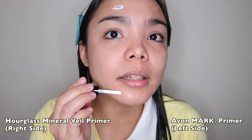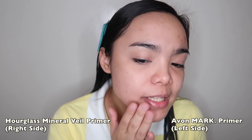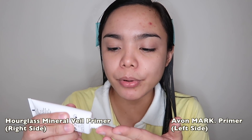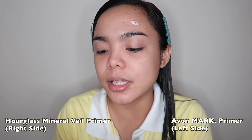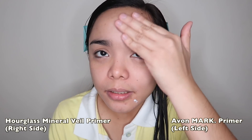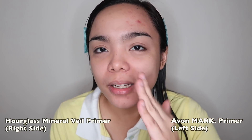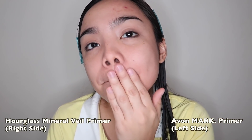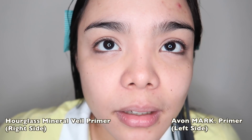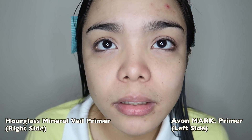And then I'm going to add more to the whole face. Buong mukha nalang yung lalagyan ko ng primer. Usually sa T-zone lang ako naglalagay. It feels like my face is talagang really smooth — ang galing lang. And as you can see, talagang na-matify niya ng bongga. Dito naman kay Mark Primer, mas gusto ko lang yung delivery system — mas makokontrol mo, kasi you just have to squeeze. Wala talaga silang kaibahan guys, they feel the same. Yung pagkakaiba nila? Yung pangalan lang. Pareho talaga sila ng effect. I like it. Love na love ko silang dalawa.